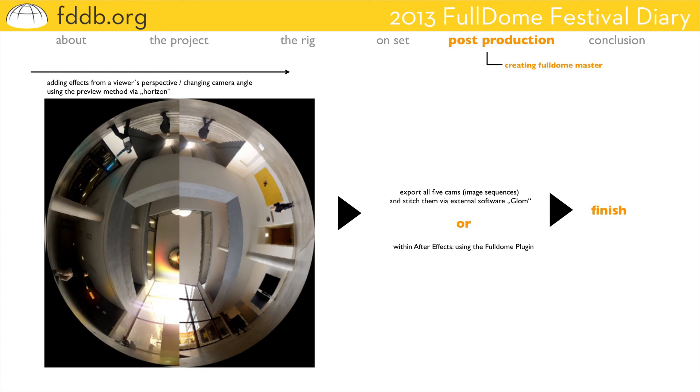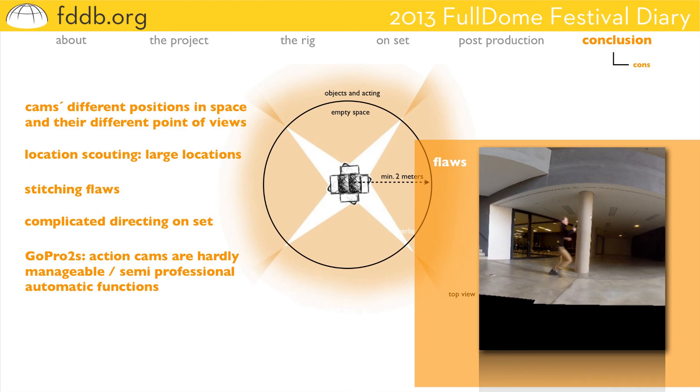As a conclusion, there are several issues and problems to keep in mind when working with a multi-camera rig, especially a GoPro rig. The different positions of the cameras and the need for overlaps make it necessary to find large locations. There are stitching flaws that can be quite annoying, especially if you can't find a solution to get rid of them. The second GoPro generation, with no monitor or built-in wireless transfer systems, complicates the camerawork and the director's work on set. Multi-cameras being action cams run on automatic functions all the time, so they are semi-professional and you cannot control the image the way you're used to with professional cameras.